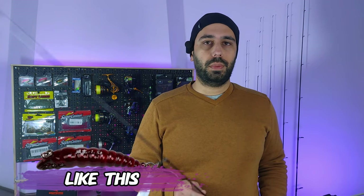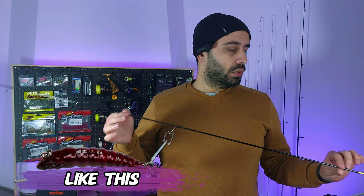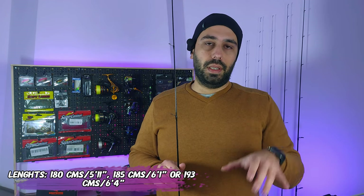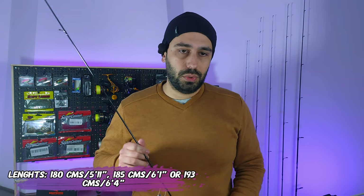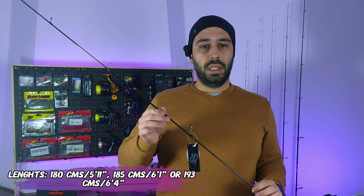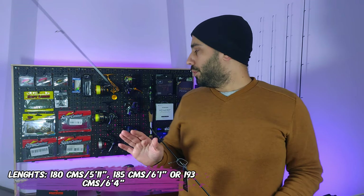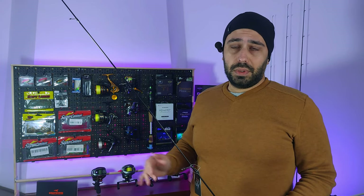I also have a pulp imitation from Lurestar that I featured on my BFS lures video. This is the 1.93-meter version — you also have it, as with the Illusion, in 1.85 meters and 1.8 meters. All the American and imperial measurements will appear on screen so you don't need to worry about that.